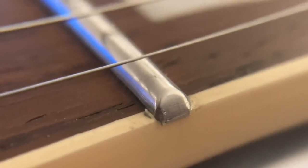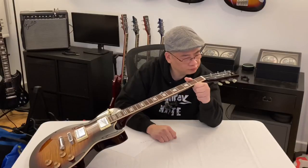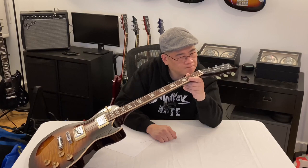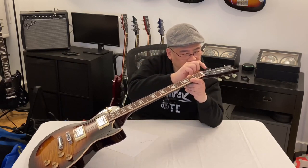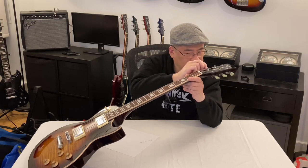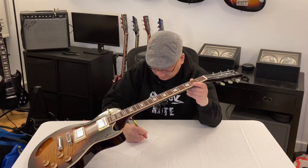Now let me take a look at the tuning machines. The bushings are not fully inserted — that's weird. Bushings. You want to take a look at that.